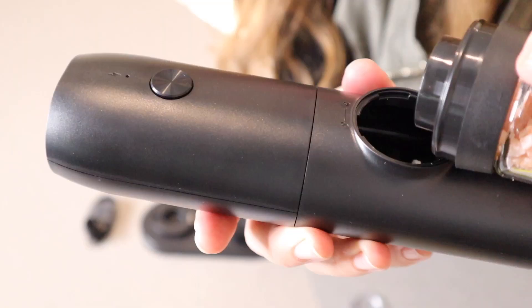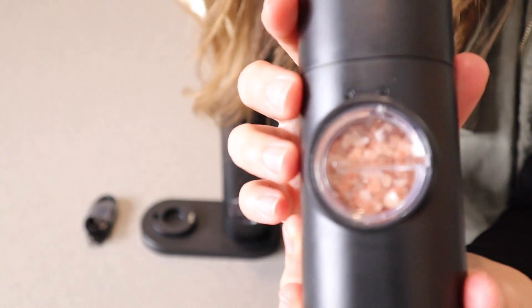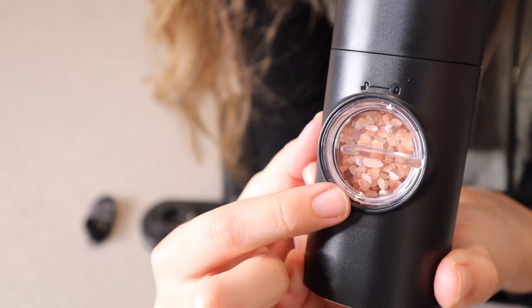Now I'm going to go ahead and add my salt. You can see all of the salt inside — same with this one, you can clearly see the contents.